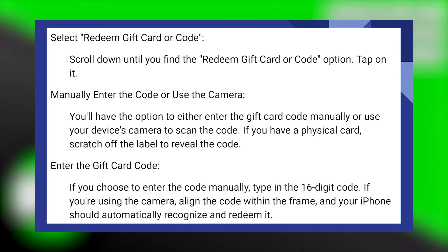If you have a physical card, scratch off the label to reveal the code. If you choose to enter the code manually, type in the 16-digit code.